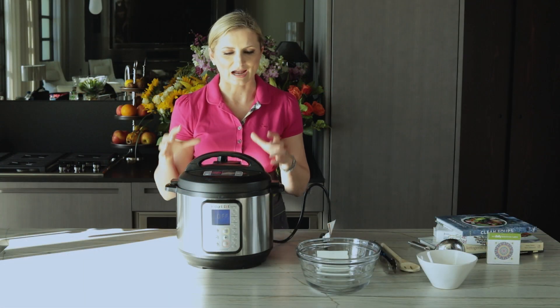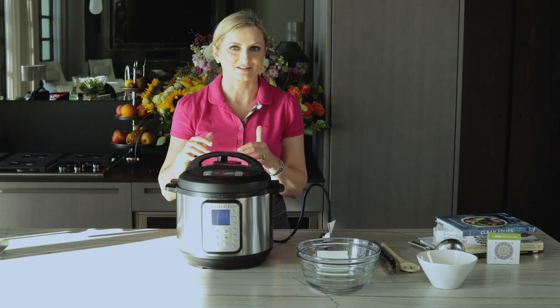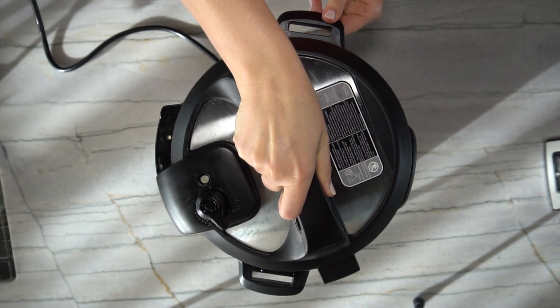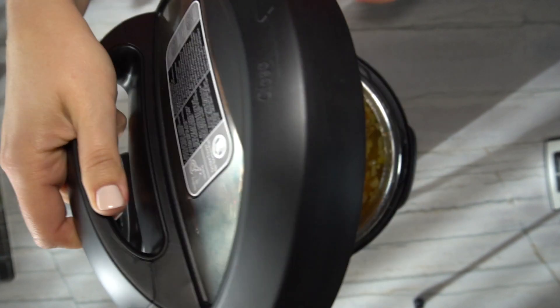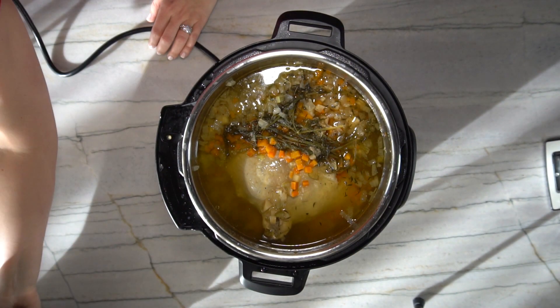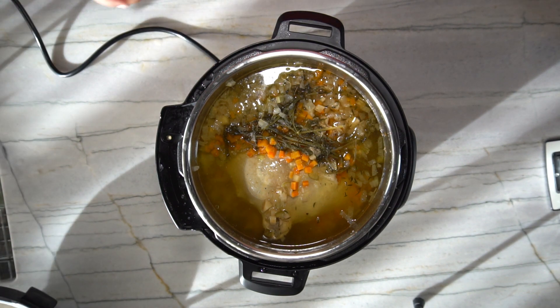It's been about 45 minutes. Our pot has already depressurized and we're ready to go ahead and open it. Oh — if only you could smell this. It is incredible.